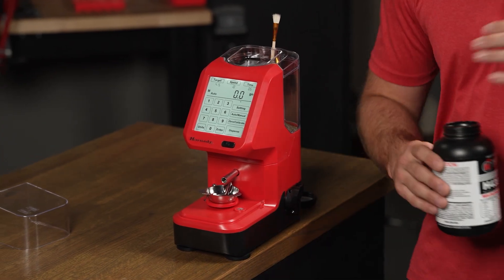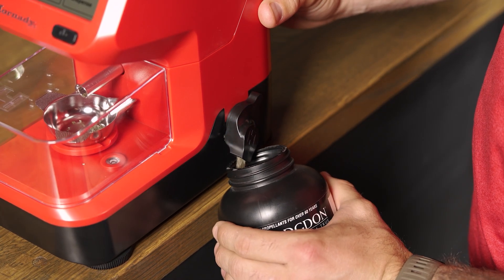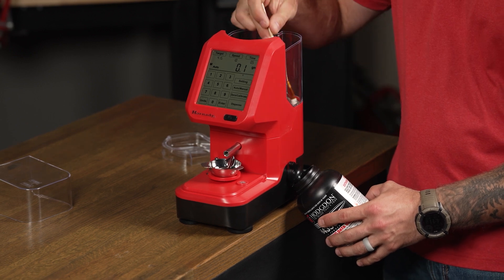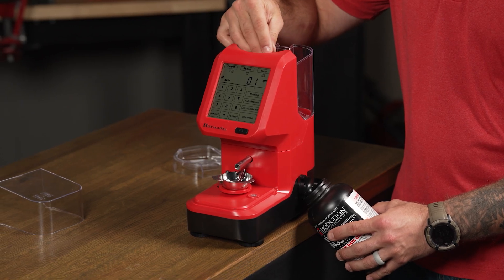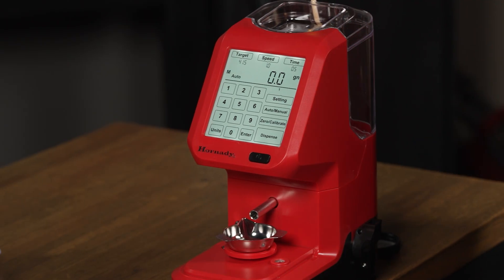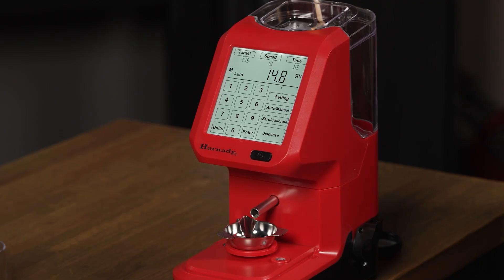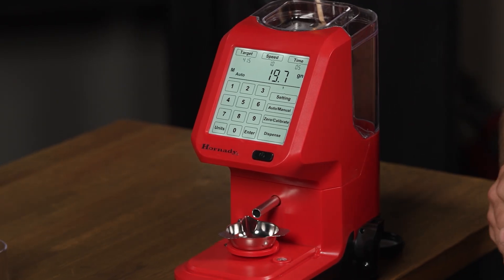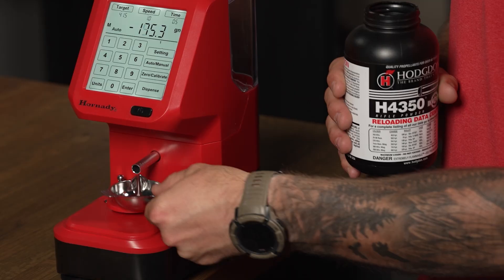When your loading session is over, we don't recommend storing powder in the AutoCharge Pro, but cleanup is quick and easy. To get the powder out of your hopper, simply slide the unit over to the edge of your bench and open the hopper drain. You can use the included brush to help get those kernels that want to stick. With your powder hopper empty, remember to close the drain. Once all the powder is drained out of your hopper and the drain is closed, to get that last little bit out of the funnel, simply press the dispense key. Tap the dispense key to pause, take that last little bit in the powder pan, turn it back to the canister, and you're good to go.